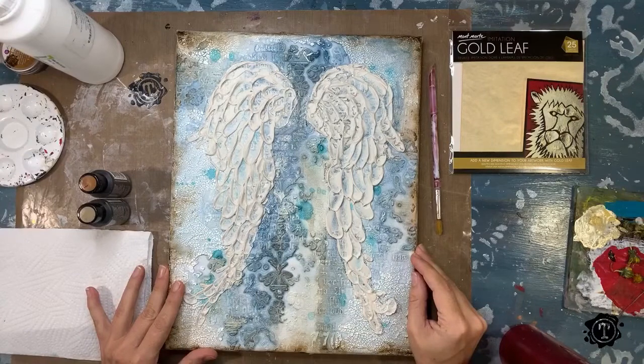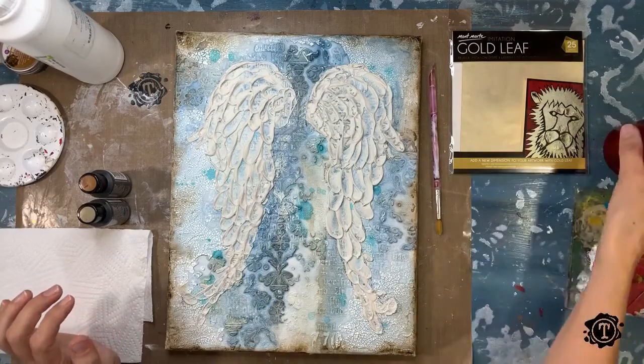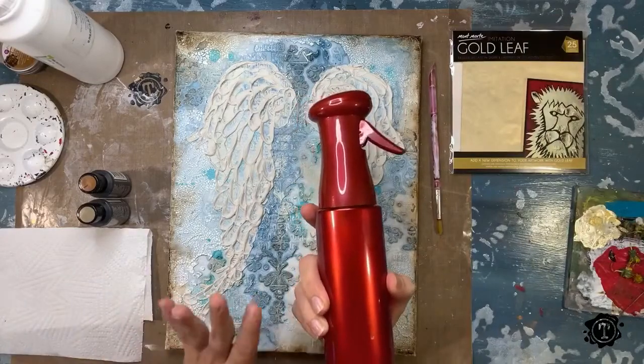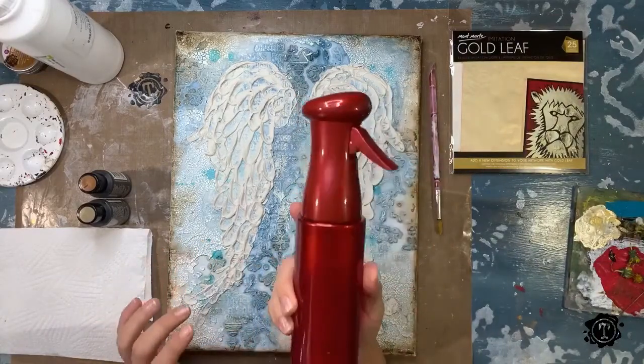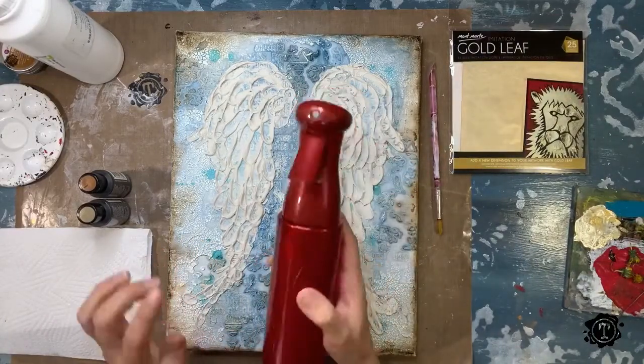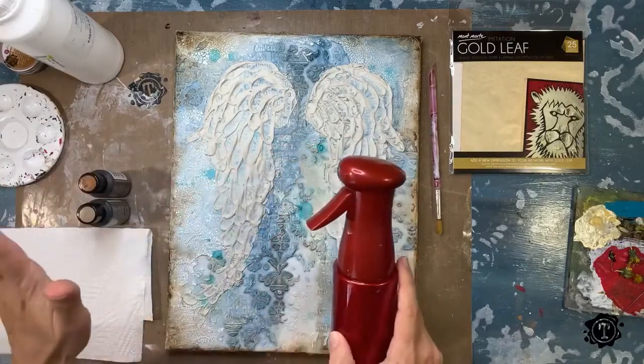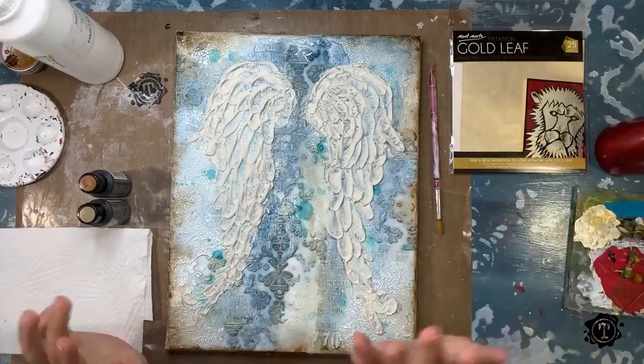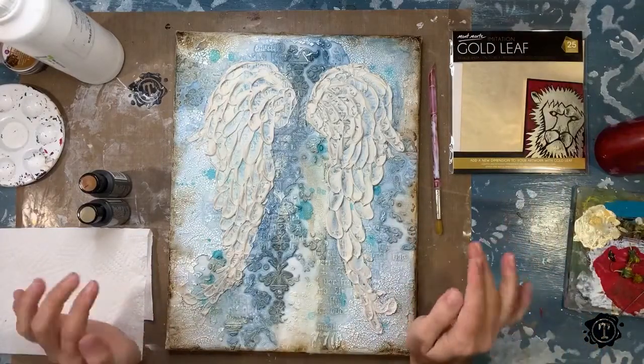Welcome, we are finishing off our angel wings. Just a few things that I've got here. I've got my mister bottle because today I need a very fine mist of water. This is just a plant mister — it mists a very, very fine mist of water, a little bit less than what a spray bottle would do. But if a spray bottle is all you have, that is fine.